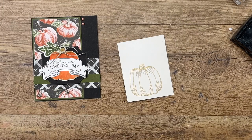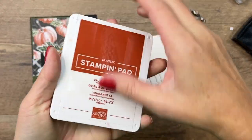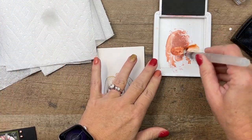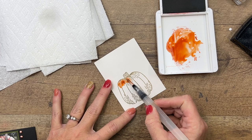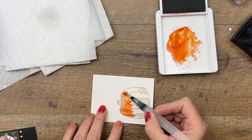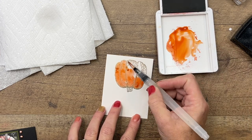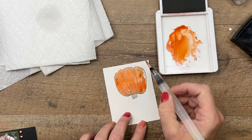We're going to use Cajun Craze — my favorite Stampin' Up color. I'm squeezing the pad to get some ink on the inside, and we're going to use a water painter. I'm just going to drop a little bit of water in there to make it not so concentrated, and then just go through here. The embossed lines really keep the paint from running out, so it's a fun way to do watercolor.